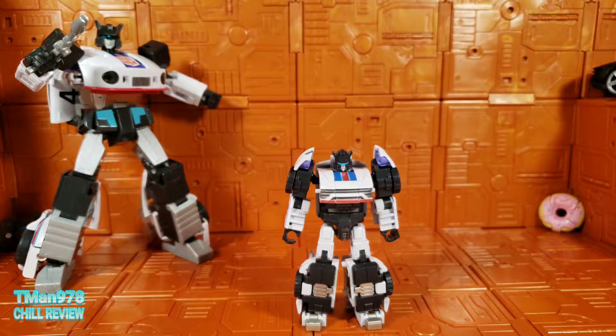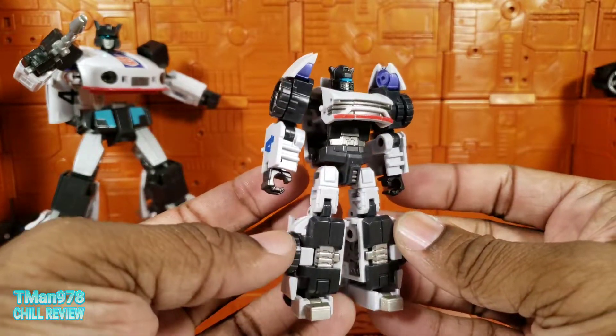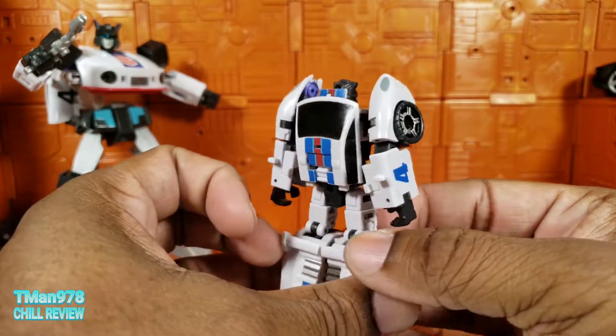So here he is out of packaging, and he is absolutely adorbs. He looks fantastic. Like, holy moly.